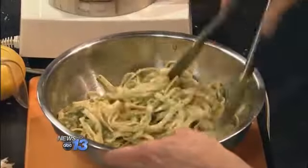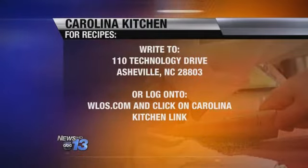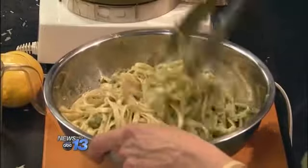Let's get you the recipe at home. Go to our website, WLOS.com, and click on the Carolina Kitchen link — that's the fastest way. Or you can send a self-addressed stamped envelope to 110 Technology Drive, Asheville 28803. Or you can check us out on Pinterest. Martha, thanks so much — it's very easy and sounds really good and a little bit different. We welcome anyone to send in a recipe when they have something they really like. And that's what's cooking in the Carolina Kitchen.